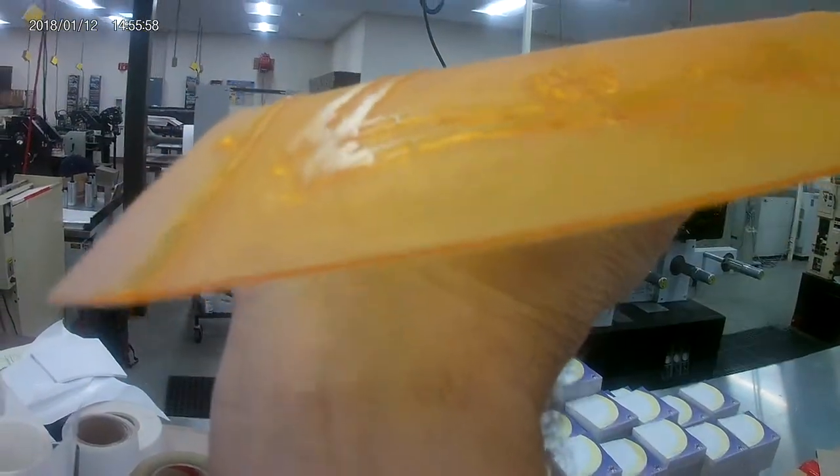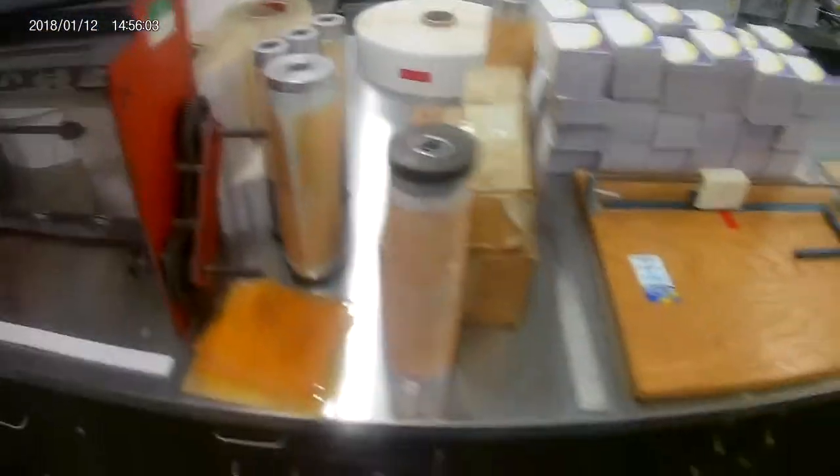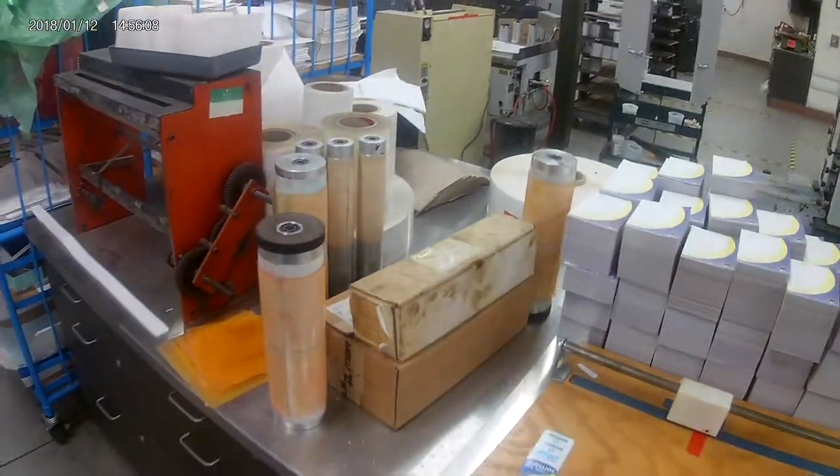...is the raised portion. You can kind of see how it's sticking up — it's physically raised from the rest. The raised parts work just like a rubber stamp, except the ink prints out onto the paper through contact.